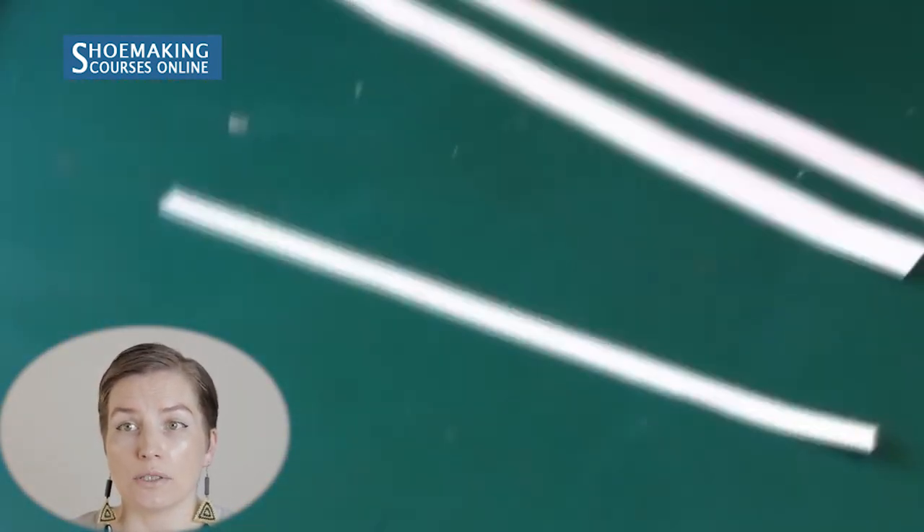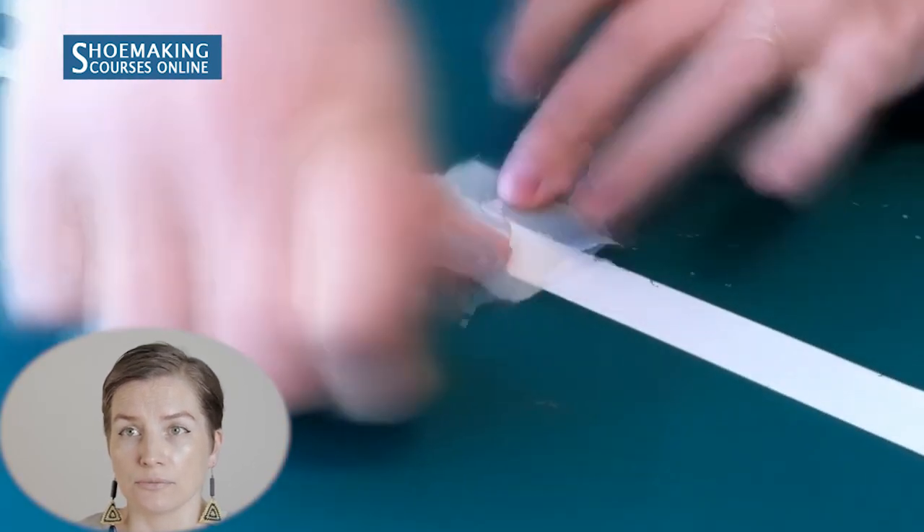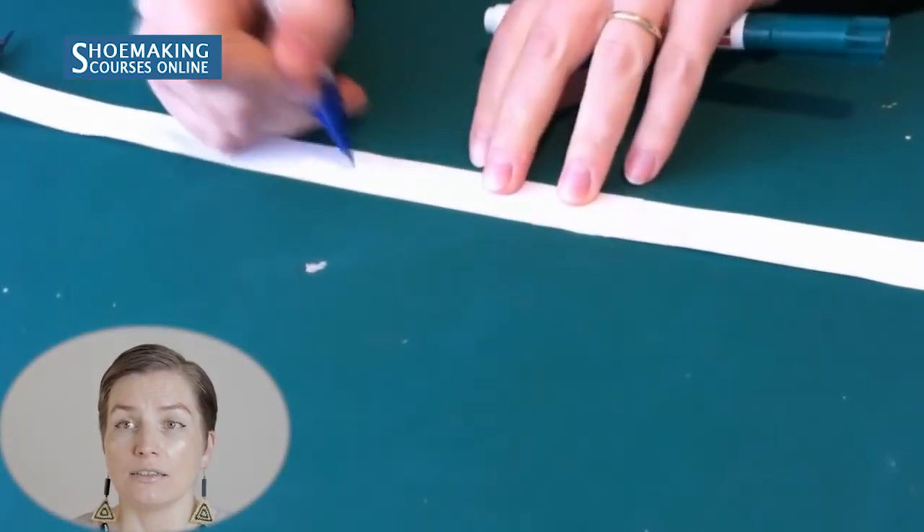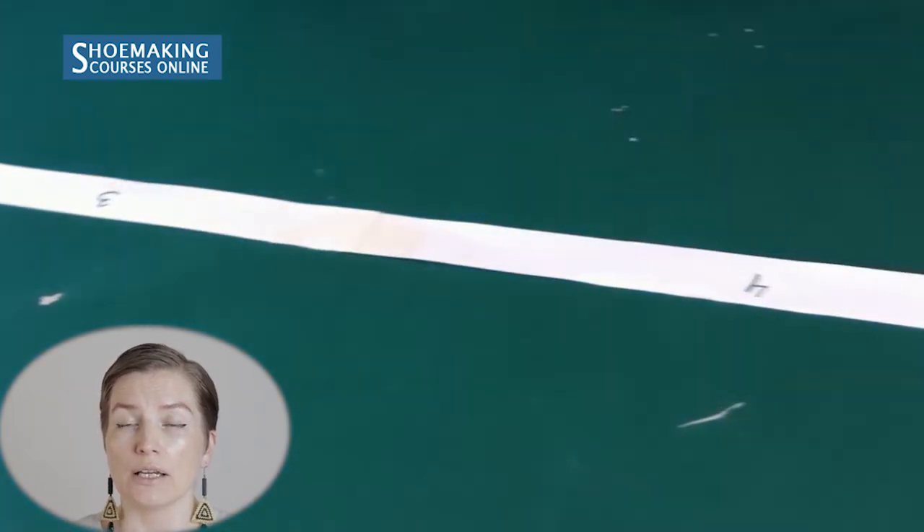Place numbers on the straps so you'll know later how to make a pattern for each one. I assembled two straps together because I didn't have one long enough — I simply attached two pieces. So in total we have four straps because one was unified to make it longer. Then we'll place all the paper straps on the feet to mark the length and correct placement of each strap that we'll attach later to the insole.